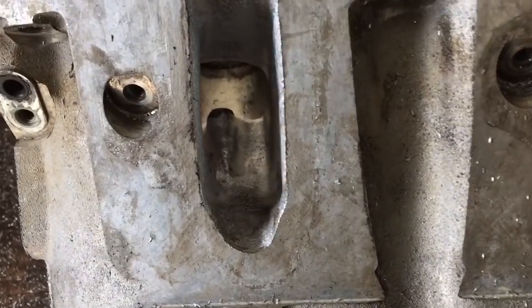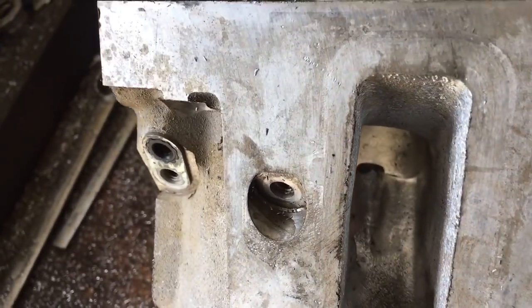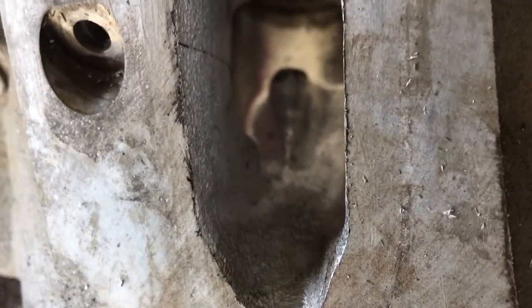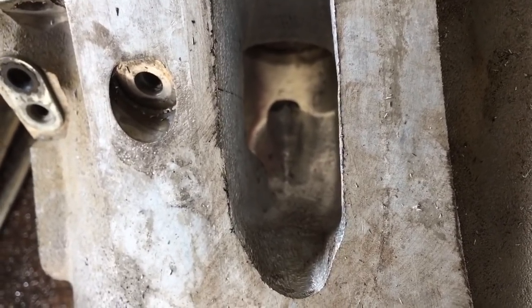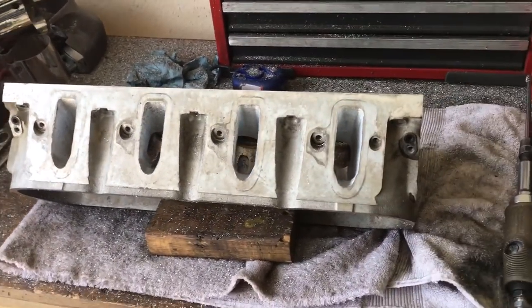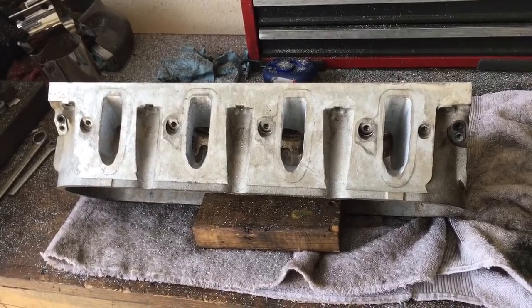I know it's hard for you guys to see. This camera ain't the best. It's so weird how I can see it in person, but the stupid phone. So, I've decided to go ahead and remove the rocker lump. It's going to be a benefit, not a detriment, so I might as well cut it out.